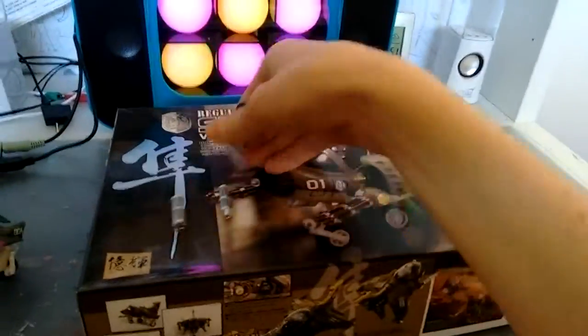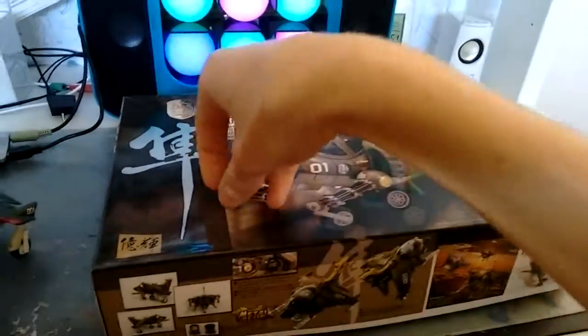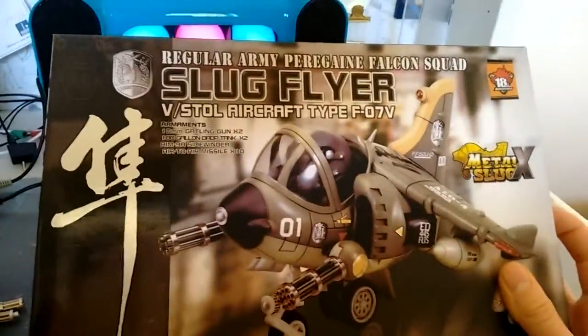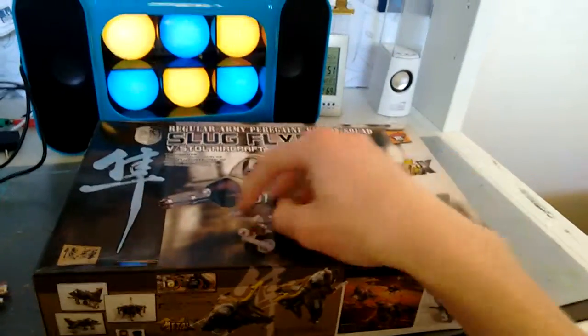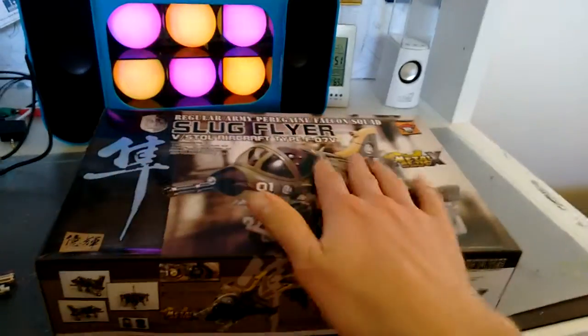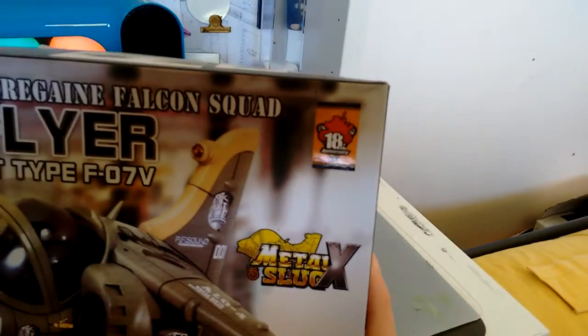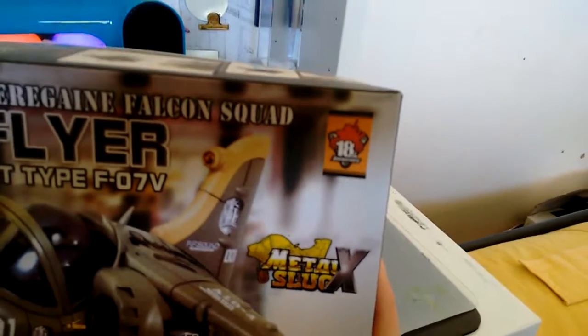Let's go with the box, because that's where you should always begin. The box has a very nice picture at the front — it's got a shine to it, which is really nice, and it really brings some detail to it. There's a photoshopped 10th anniversary sign, updated to the 18th anniversary.